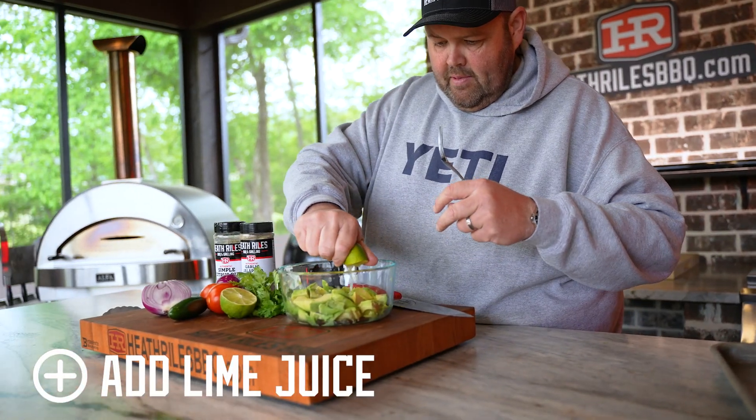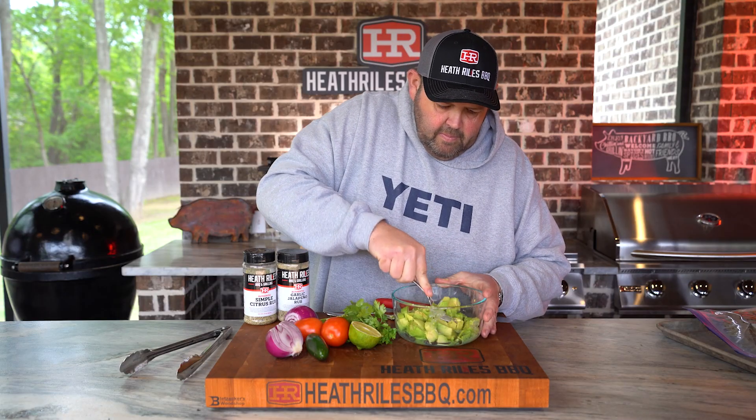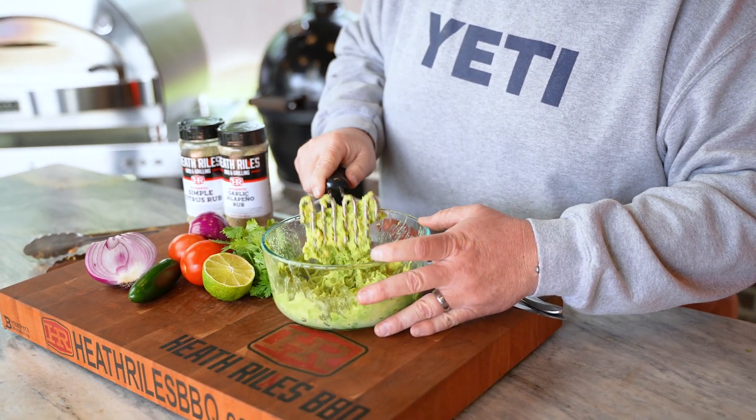I'm going to go ahead and squeeze in half a lime. I grabbed the big potato masher because trying to run that avocado around the bowl with a small fork wasn't going to work. So I'm just going to rough mash this, and then go back to my fork and finish chopping the vegetables.